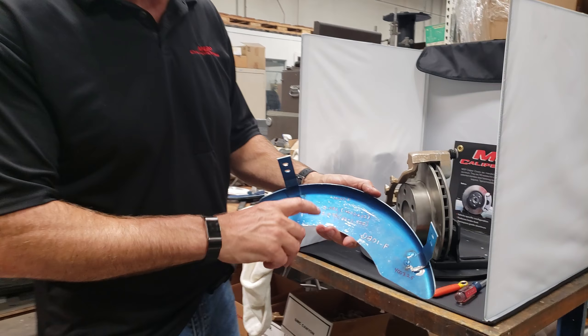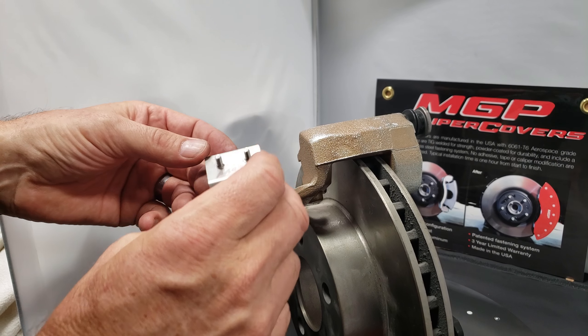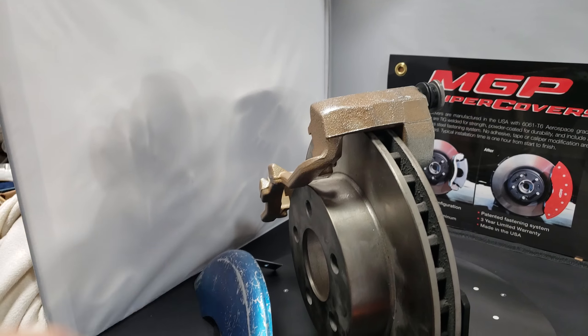I'm going to show you how the new snap clip works. It's a new design that we've just come out with, and you'll see the profile matches the profile of the casting itself, and it snaps into place. So it's a simple, simple install.